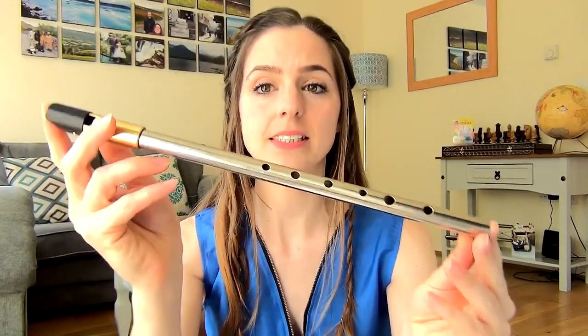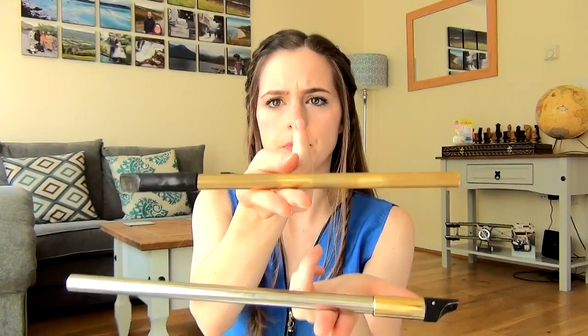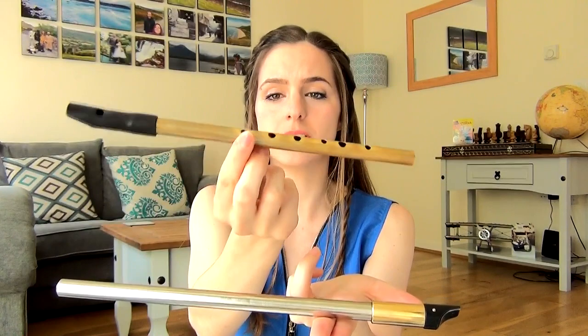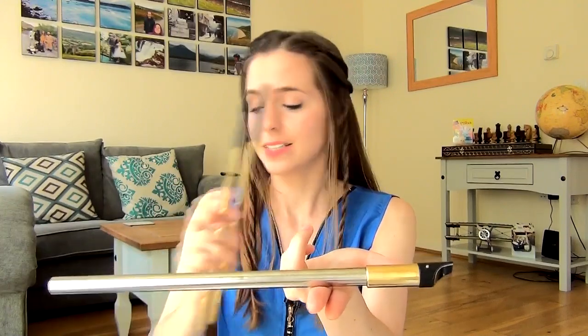On first impressions, this is the C whistle — it's the largest of the three. My very first impression when I pulled this out was that the mouthpiece is ridiculously heavy. I had no idea. I've heard so many fantastic reviews about Kehlani whistles, but no one ever mentioned the fact that the weight of the head is way heavier than any other whistle I own.